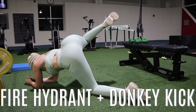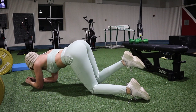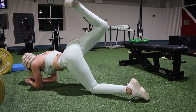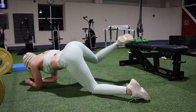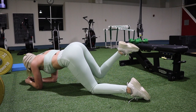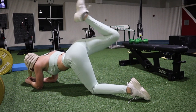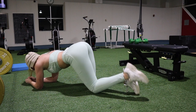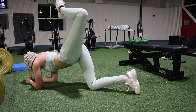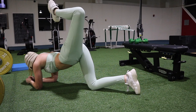The next combination is a fire hydrant into a donkey kick: lift your leg out to the side and then back up into the donkey kick position. This combination creates a really good overall glute exercise because it works all of your glute muscles at once — it's actually a lot harder than it looks. I usually do this one at the end of my workout after all the heavy barbell stuff, doing about 15 on each leg for four rounds.